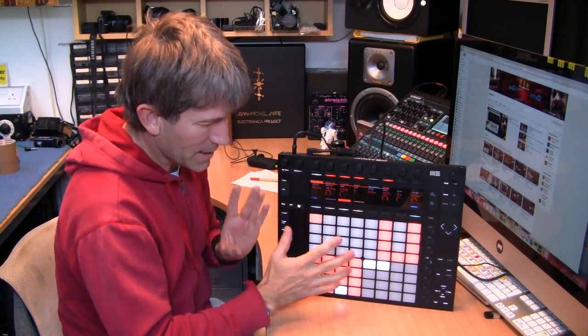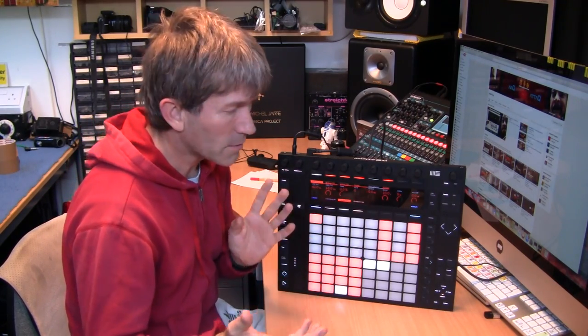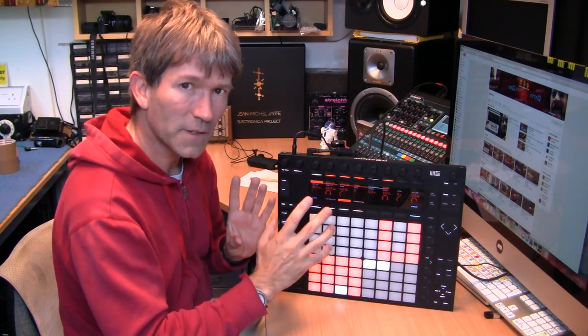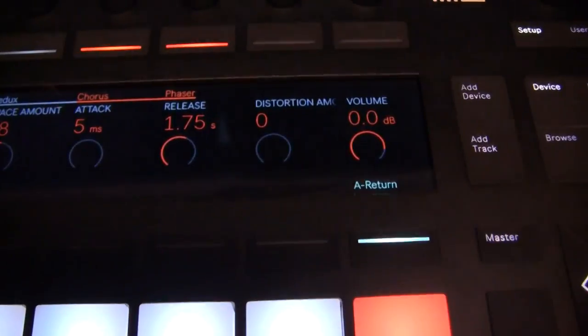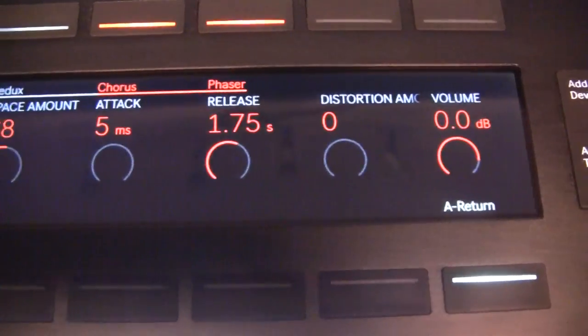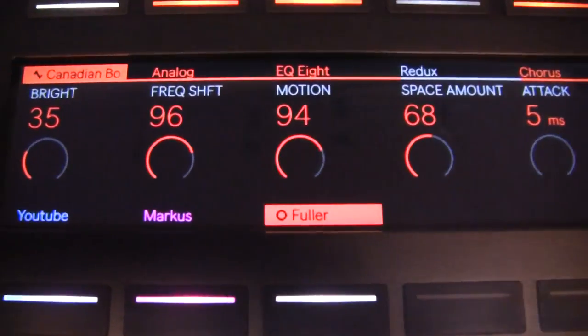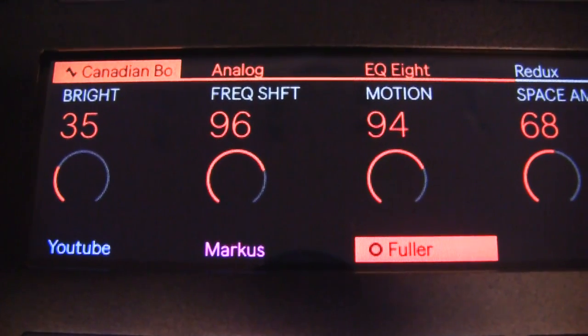Now, this is only a MIDI controller. This produces no sounds or anything. It's the software that does that. I found myself in a very short period of time looking at this screen here, which is almost like high definition television. I was working with this screen, not with the computer screen. And it's actually quite easy to use and very interactive.